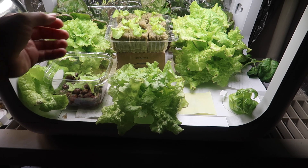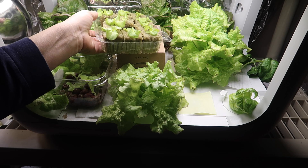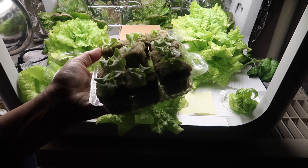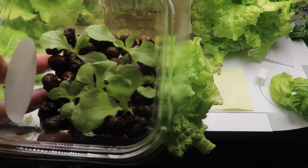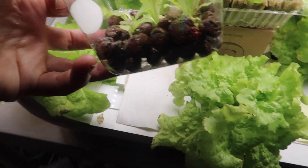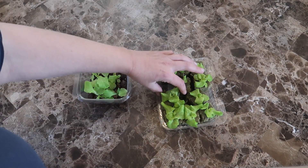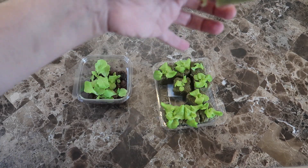Now it's a few days later. There are ten rockwool cubes growing nicely. The two in the middle did not start out strong — they never looked as good as the other seedlings, and eventually they died. The thinned-out seedlings on the clay pebbles are no longer just hanging around; they have taken to their new environment and seem to be putting out strong roots. At this point, I decided to move five of the rockwool cubes into hydroponic Kratky systems, although technically they've been growing hydroponically this whole time.